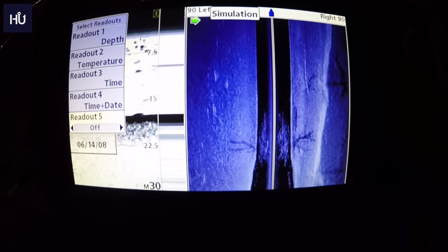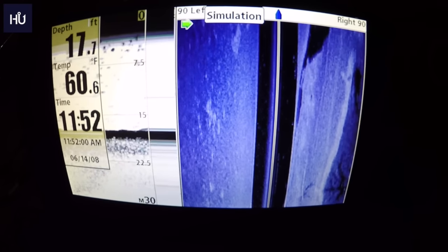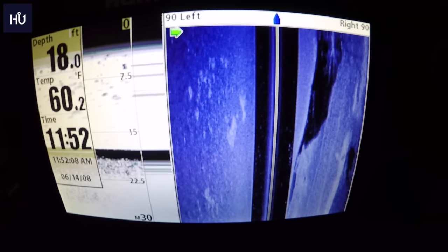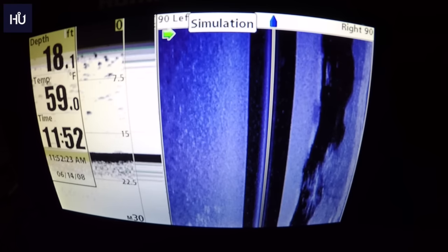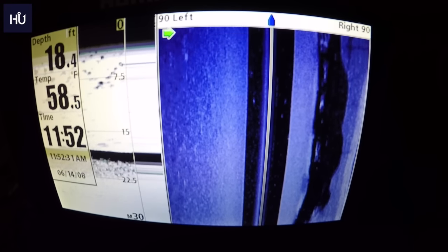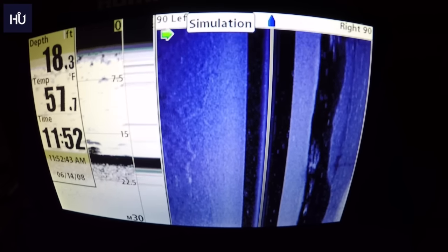That's basically the overview — pretty much everything you can do on this unit, including side imaging, GPS, and mapping. Humminbird has a lot of cool features and they're very simple to access — just a two-button push to get to anything. Lowrance was more complicated though it had a few extra features. If you liked it, give me a thumbs up. Post questions in the comments — I'm not an expert, this is really just my second Humminbird. Thanks for watching — like, comment, subscribe, and we'll see you next time.